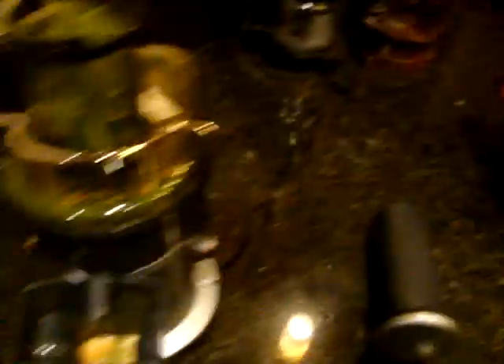Don't forget the parsley. More celery. We have a little piece of ginger here. We have some kale. And don't forget a whole beet.